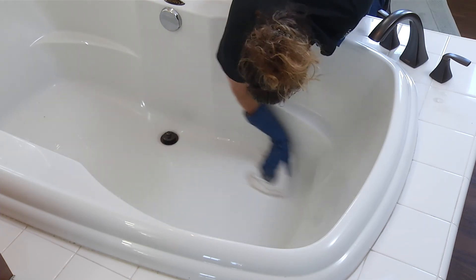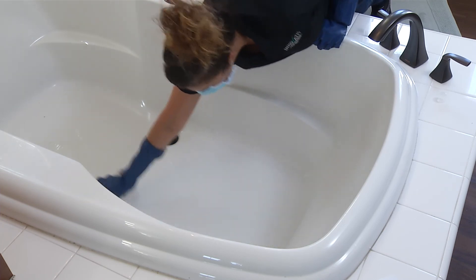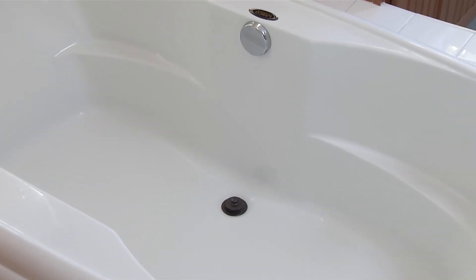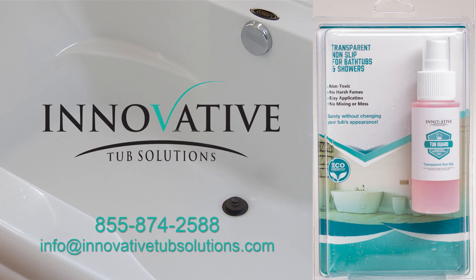Clean your new non-slip surface as you normally would prior to application. To the naked eye, it will appear that nothing has changed with the surface. However, tiny micro-etches remain and will ensure a safe bathing environment. Thank you for using TubGuard from Innovative Tub Solutions. Please call or email us with any issues. Enjoy your safe, newly resurfaced tub.